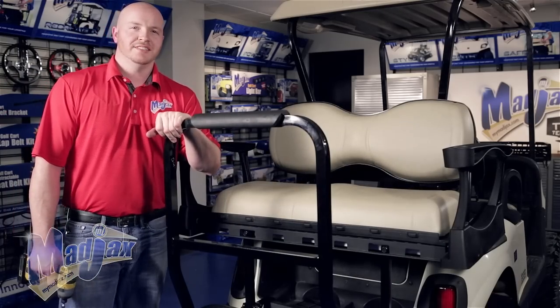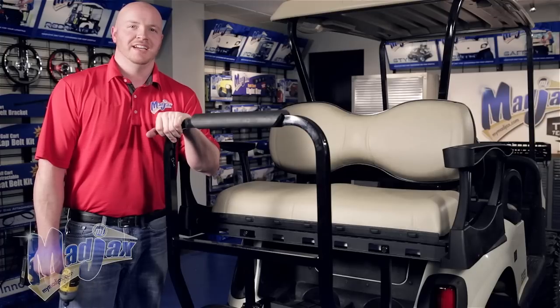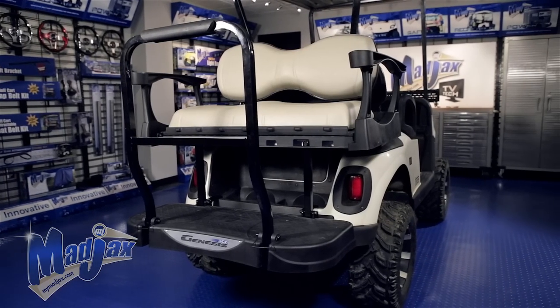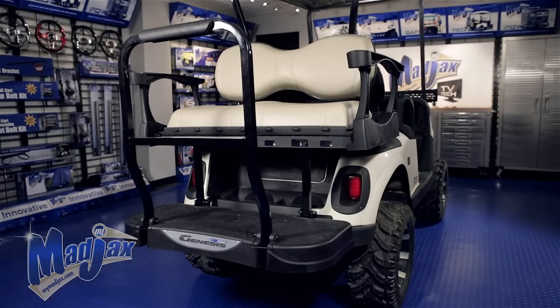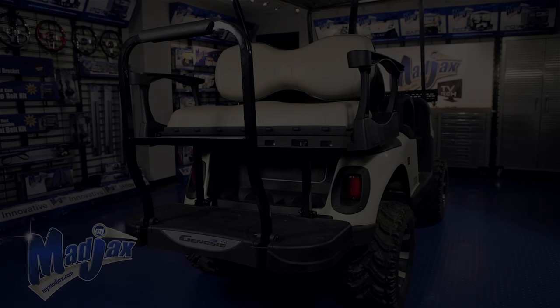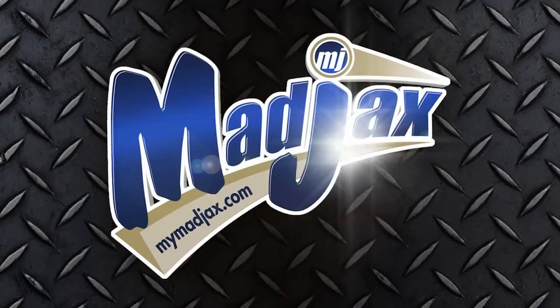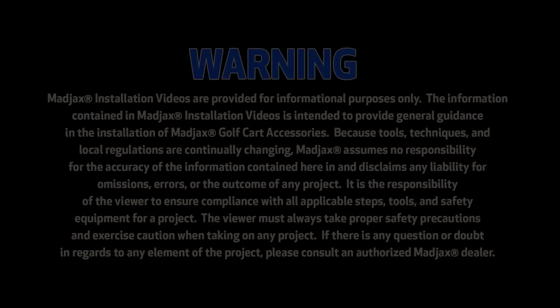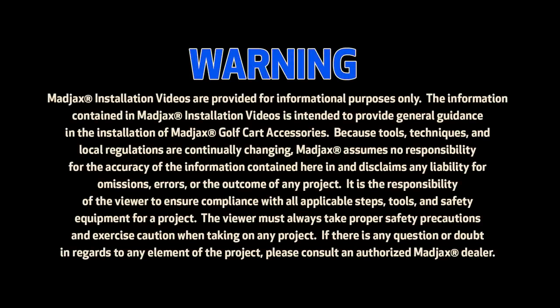Now that we have our seat cushion attached, you're now finished installing your Mad Jacks Genesis 250 and 300 Deluxe Rear Seat Kit designed for the EZGO RXV. We'll see you next time.